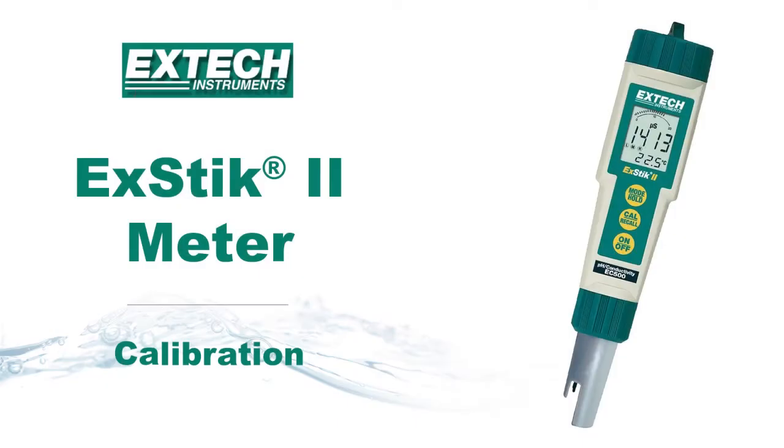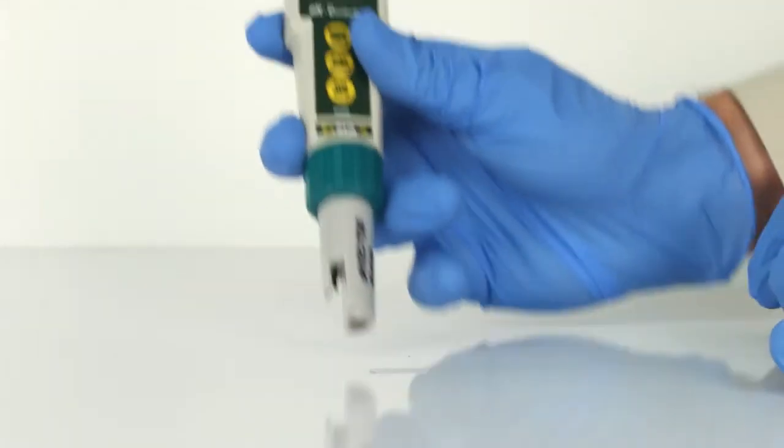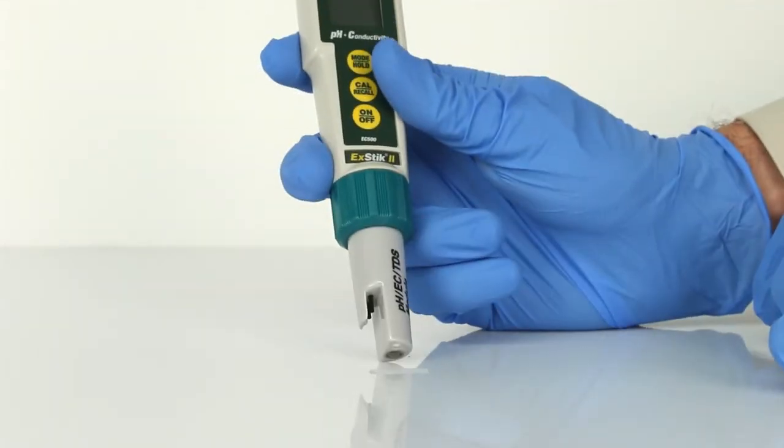This is a demonstration on how to calibrate the X-TIC 2 meter from X-TEC Instruments. Remove the cap from the bottom of the X-TIC to expose the pH electrode, reference junction, and conductivity electrodes.